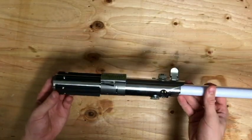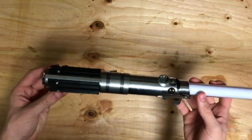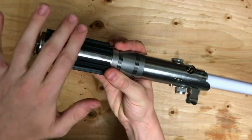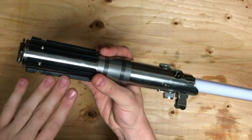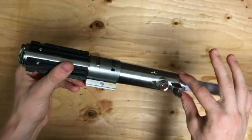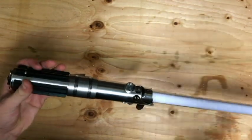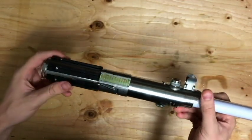Alrighty guys, this is it — Rey's lightsaber. This thing is pretty awesome and it's packed full. These little rubber parts right here — in the actual movie when they were making it, they just cobbled this together. These were actually windshield wiper blades. And this was actually the piece that would hold a flash disc on top. They did a really good job replicating that and making it look like the original thing.